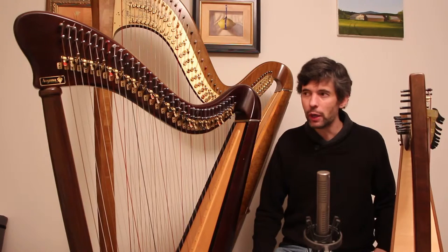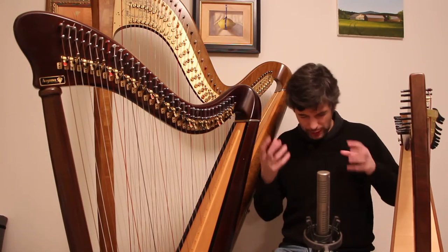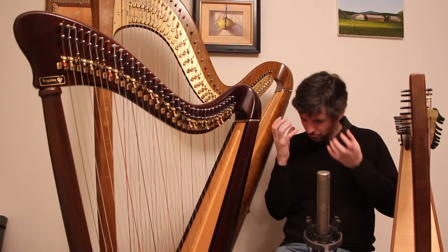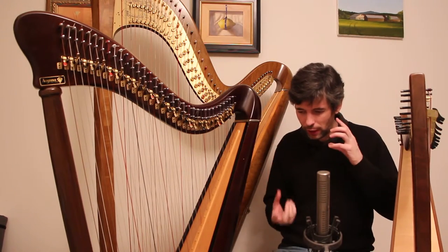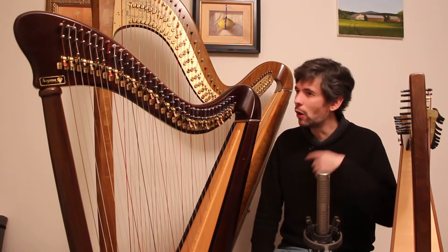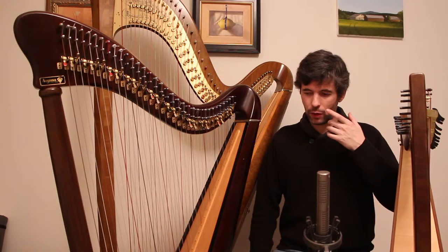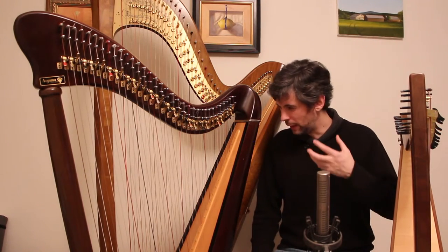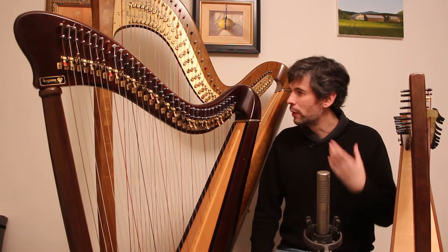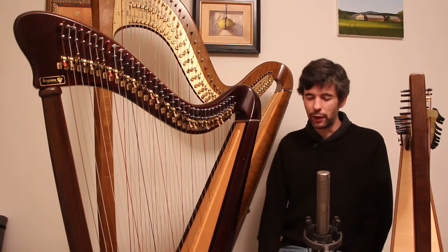So listening for that too — just some words to describe what we might be hearing and what we might like or not like. We also want to feel as if there's enough sound, that it's loud enough and rich enough, that we're able to create sound on it.